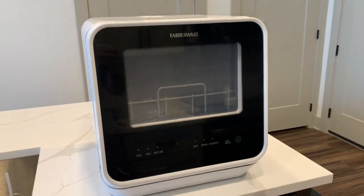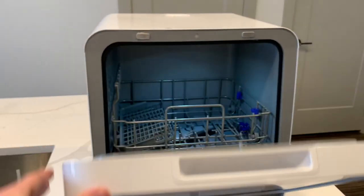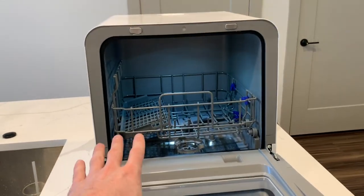Overall, this portable washer has done exactly what I needed it to. If you're looking for a dishwasher that can move around really easily, I would highly recommend giving this one a try.